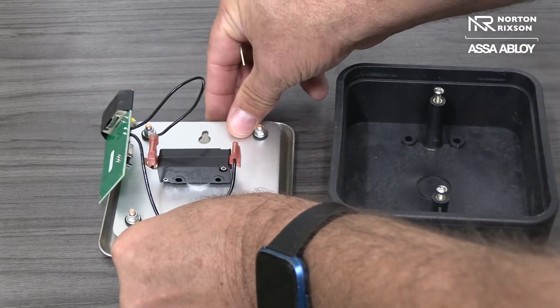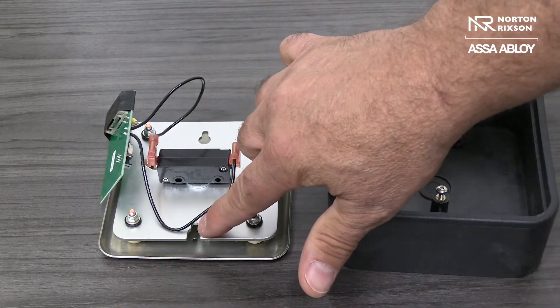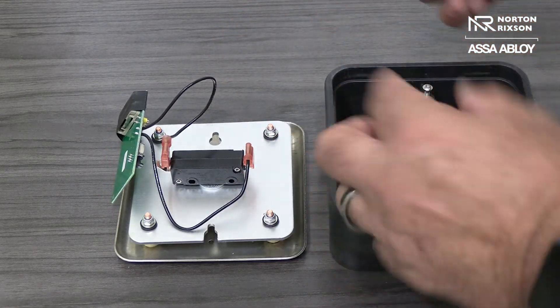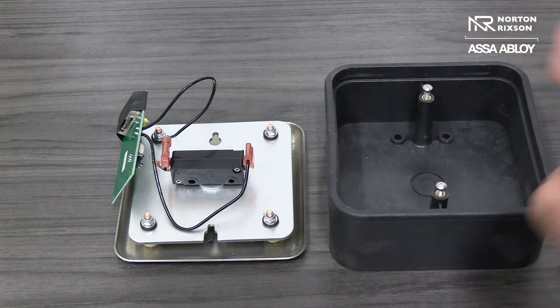If you see here, the actuator is slotted here and here. It just fits on and sets in to tighten back up.